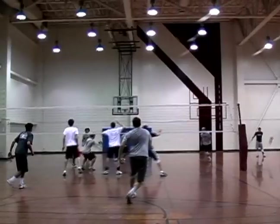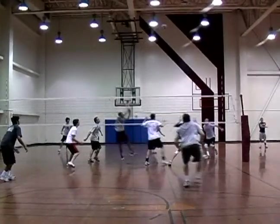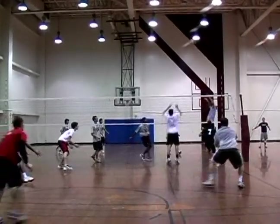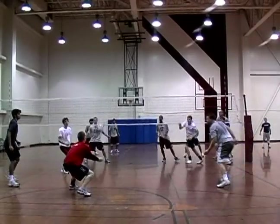If the ball is set to their strong side hitter, this is how you should rotate. The left side blocker should retreat to the 10 foot line and defend the cross court shot. The middle blocker moves to join the right side so he can double up on the block.